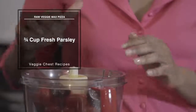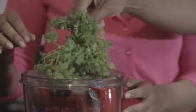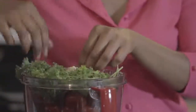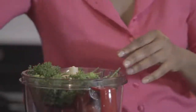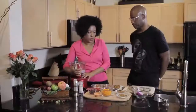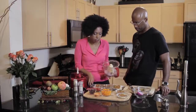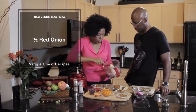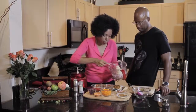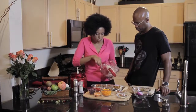Then we're going to add our parsley, kind of around like that. And that's going to be like our tomato sauce for the pizza. So now we're going to layer a couple of things like you would a pizza. We're going to add some onions — red onions, because they're a little bit milder since we're using a raw dish. You could even use shallots on this as well.